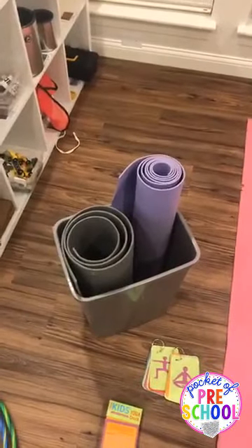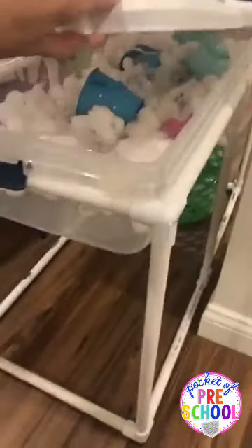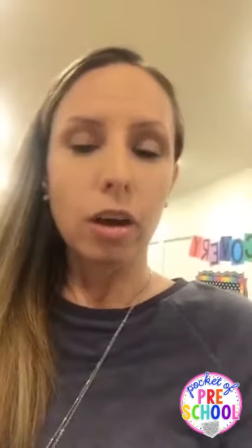Somebody asked about the long white table — it's my sensory table made with PVC pipe. I normally have it out but move it for the obstacle course. I try to have different sensory things out for indoor recess so it stays exciting and kids don't get bored with whatever's always out during regular centers. That way it's something fun and different for inside recess.